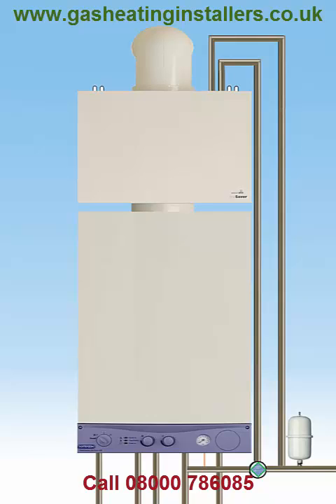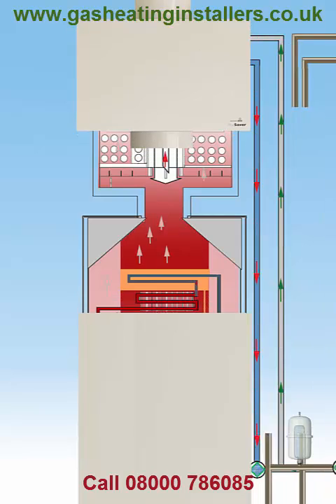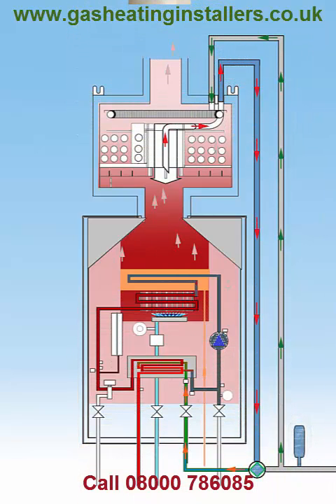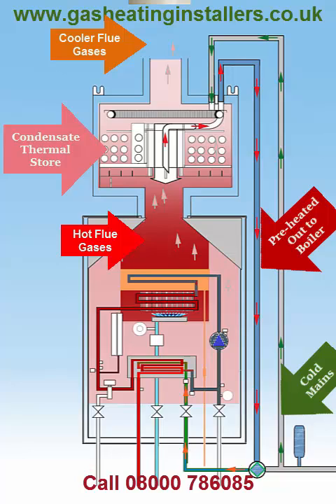How does the Multifit Gas Saver work? The Multifit Gas Saver recovers heat from the flue gases normally expelled into the atmosphere through the boiler flue. The recovered heat is then recycled to preheat water coming into the boiler from the cold mains supply.